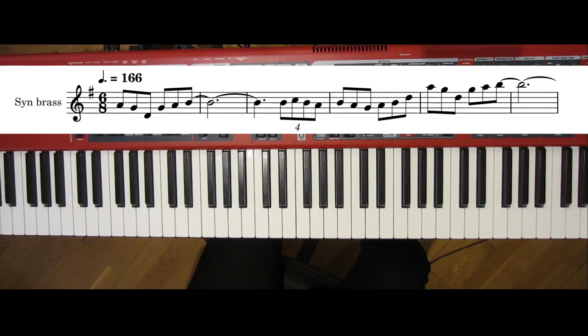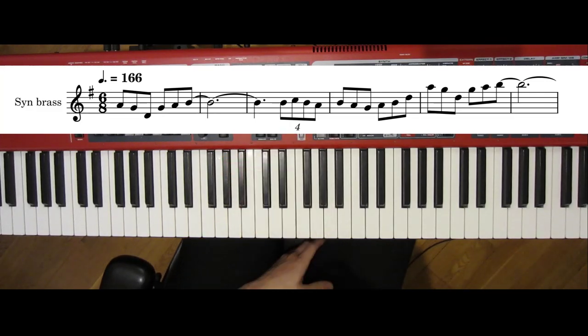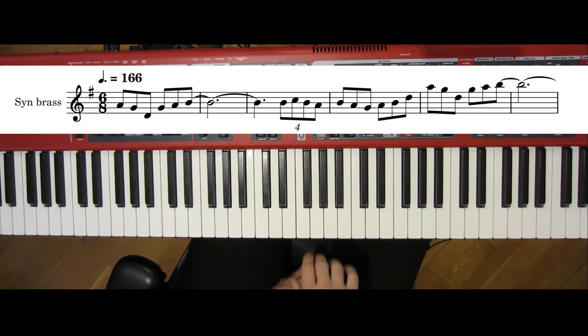Now let's go over how to play each section. The sheet music is also available in the description. The synth brass is relatively simple — once you get over the fast embellishments and one jump, you'll be golden.